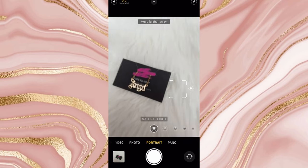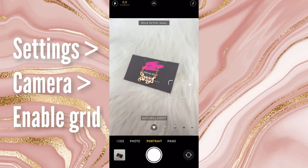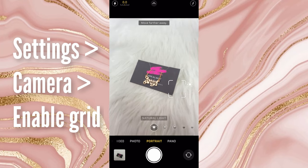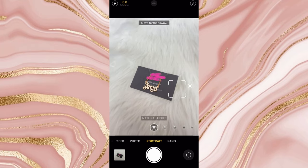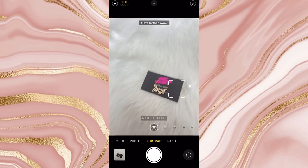You can also go into your settings and turn on grid lines. I don't use them personally, but I know a lot of people love using grid lines, so go ahead and do that if you prefer.